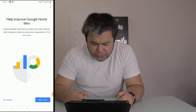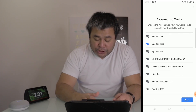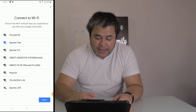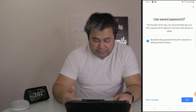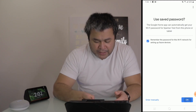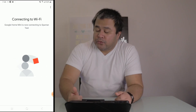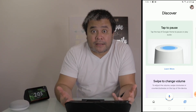It asks to help improve Google Home Mini — I'm going to say No. Then it goes to the 'Connect to WiFi' screen. The new WiFi should automatically be highlighted — in this case 'Spartan Test' is highlighted right there. I tap Next, use the saved password, and now Google Home Mini is connecting to Spartan Test — my new WiFi. And we're connected!